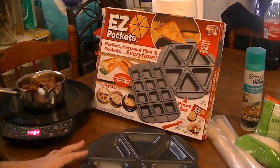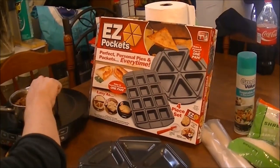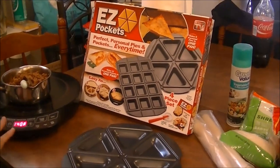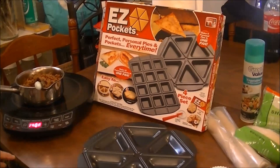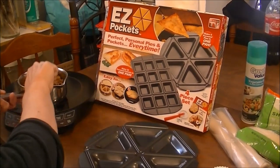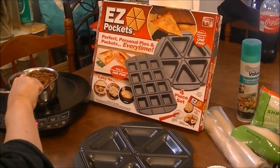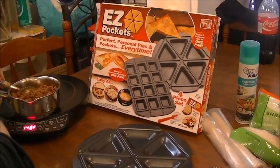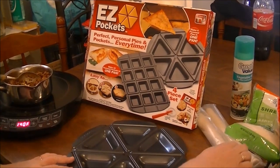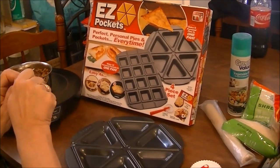I've never used this before — I got it for myself for Christmas and I just want to see how it does. Last night I fixed regular pizza and what I used was ground beef, onions, and pepperoni. What I did was save the pizza sauce and the ground beef mixture left over, and poured the pizza sauce into the ground beef mixture, so that's going to be the pizza filling.